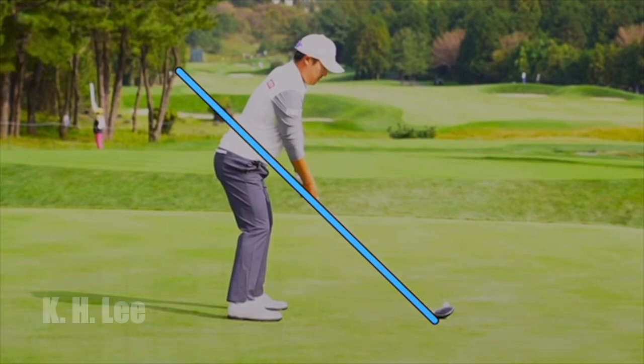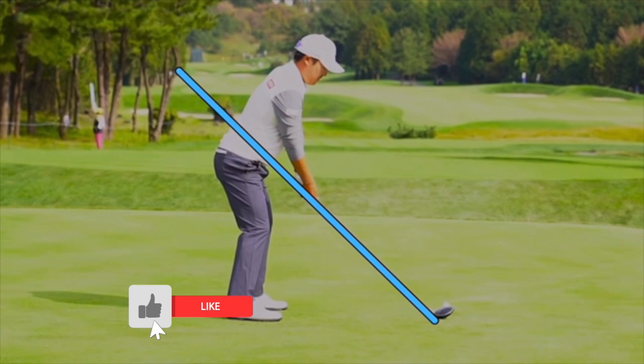In this video let's take a look at the golf swing of KH Lee, playing great right now at the Byron Nelson in Dallas. Quick reminder: if it's your first time to the channel please hit that subscribe button, and if you like the video please hit that like button as well.